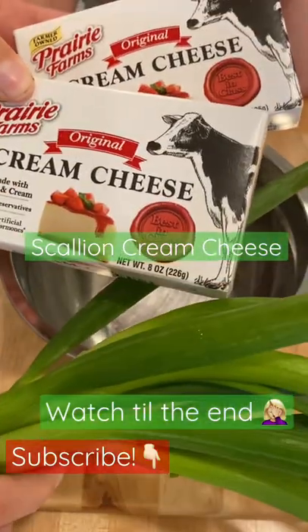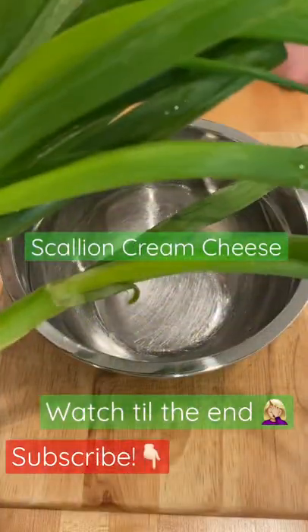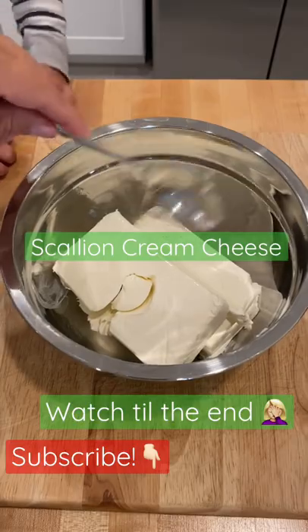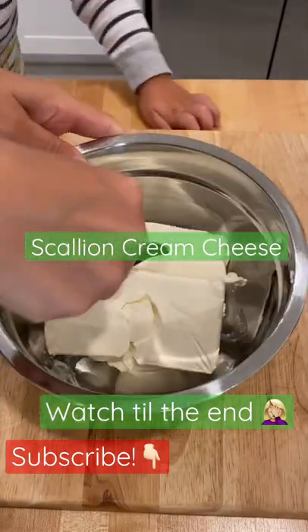We're gonna make some scallion cream cheese today. It's really easy — it's just cream cheese and scallions. The cream cheese is pretty firm. You can let it sit out a little bit so it softens, but I don't want mine to get to room temperature because I want to eat it nice and cold.